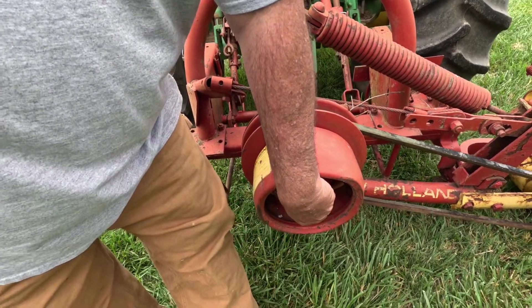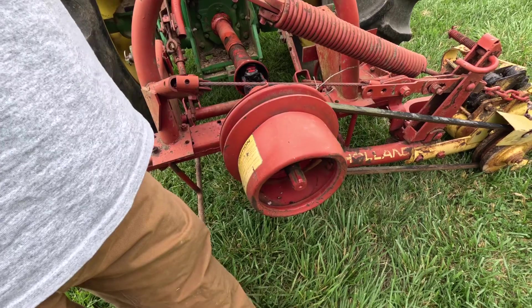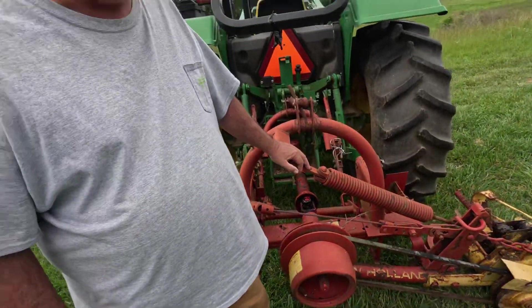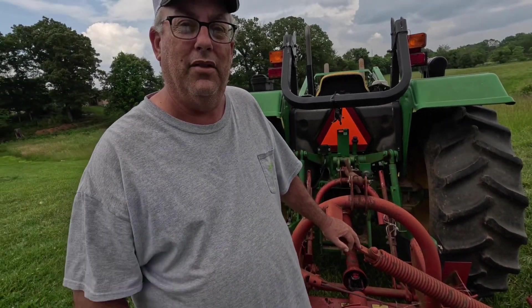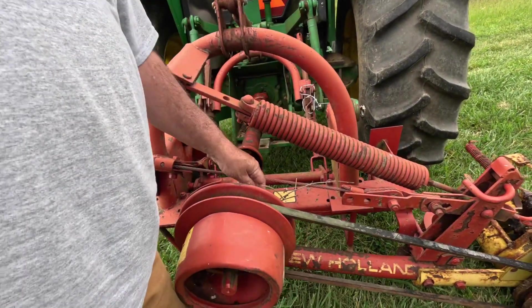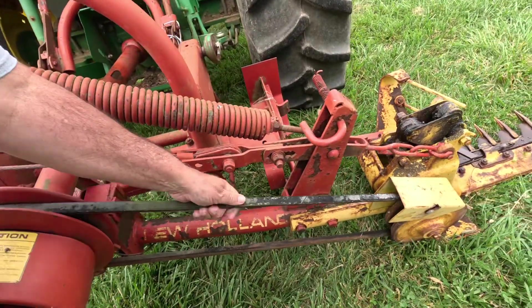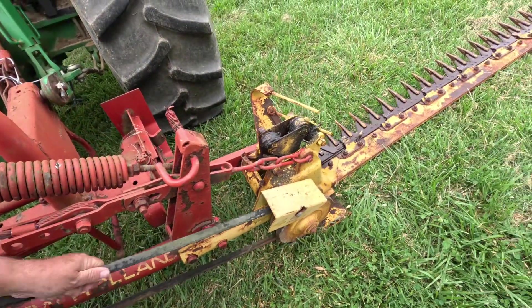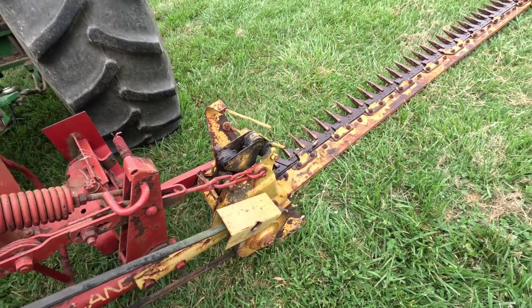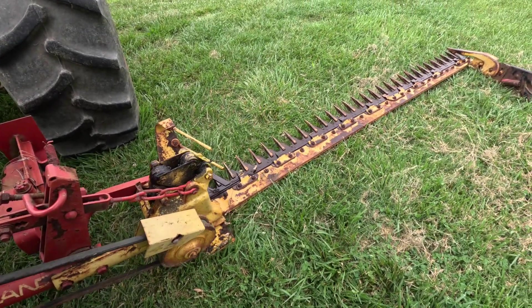It's got another PTO connection here and I can't figure out what that's for. I've looked on the literature and everything, but if anybody knows what that's for, you can leave a comment or send me an email. Anyway, it turns this belt and this belt turns this little thing here, and then the sections — the knives — they go back and forth like this, and that's what cuts the actual hay.